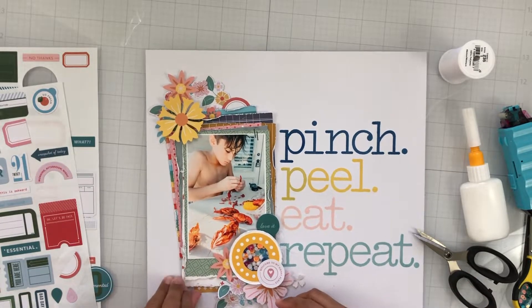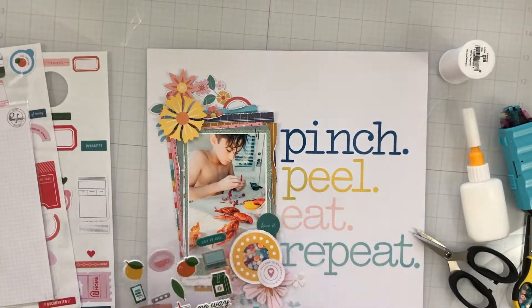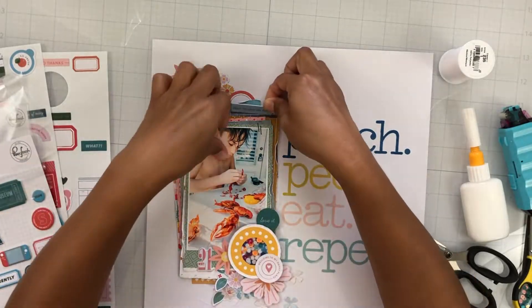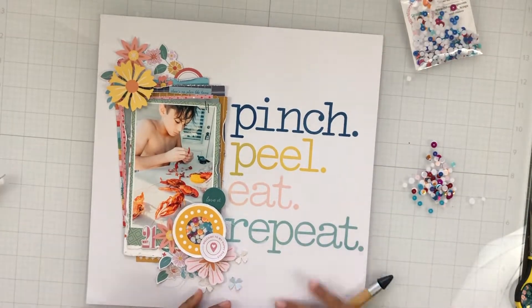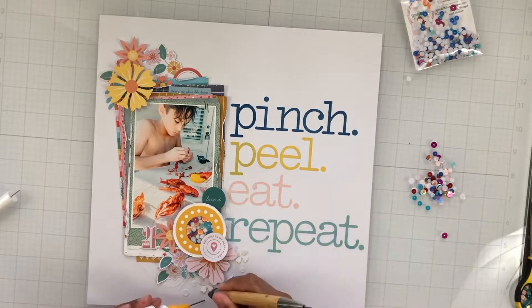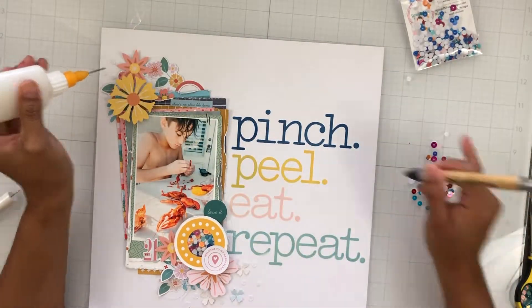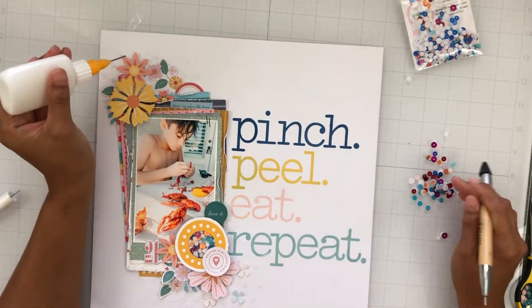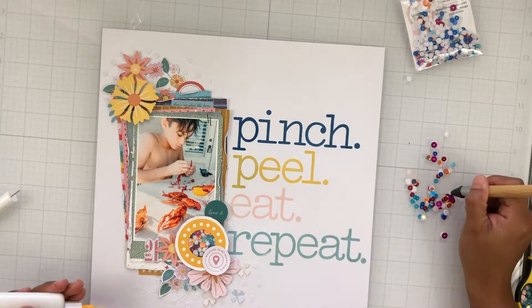I'm just adding in some stickers here. I do end up putting some of the white sequins from the mix around my page just to bring in another element of the sequins — since they are white, it is hard to see on the final photos, but they are there and it's just another element of interest. I'm going to take my glue in my fineliner bottle — I believe it's Scotch Tacky Glue — and my crystal katana, because sequins stick to my fingers and this makes the whole process go so much quicker. I add a small dot of glue, then add the sequins, taking care with the size of each one and making sure they're kind of spread out — some big ones, little ones, medium-sized ones, scattered — and it was just a fun finishing touch.